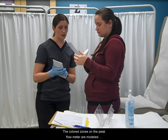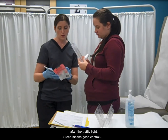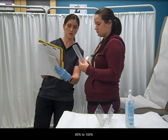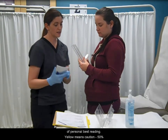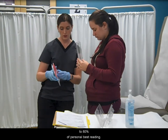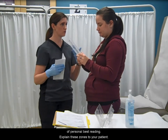The colored zones on the peak flow meter are modeled after the traffic light. Green means good control, 80 to 100 percent of personal best reading. Yellow means caution, 50 percent to 80 percent of personal best reading. And red means danger, less than 50 percent of personal best reading.